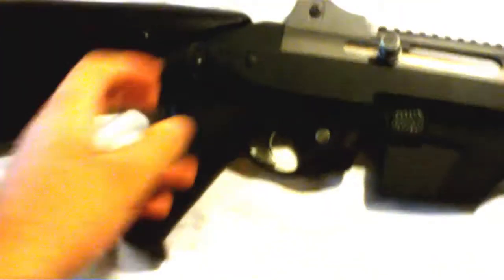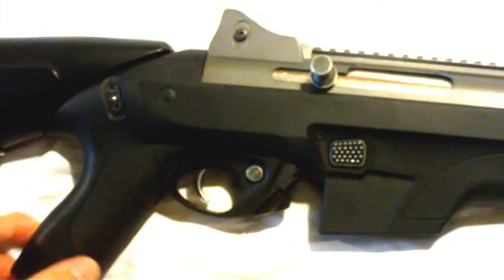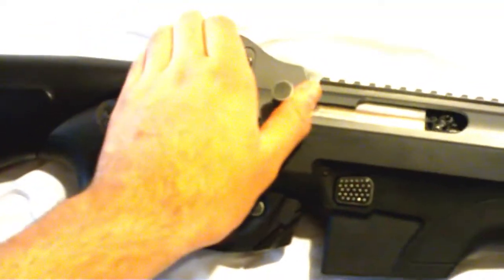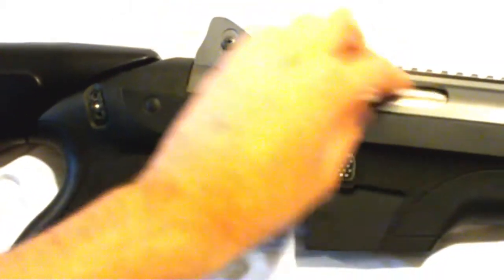One more thing I did since the last update: I put the security plate back on the gearbox shell because the cylinder looked like it was moving or coming out. Now the charging handle is more secure, feels more stiff, and better quality overall — not rattling around like it was before.